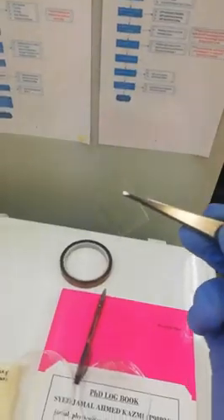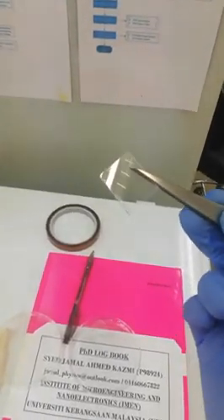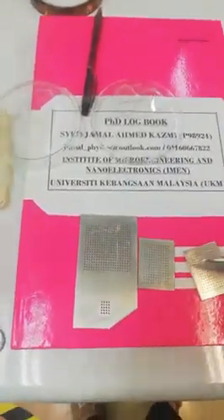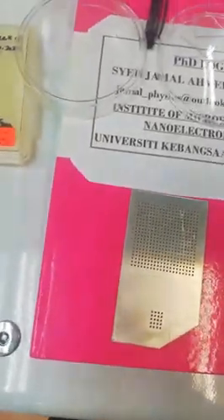This is a sample glass slide. I want to show how we can place our device between the masks. Depending upon the size of your top electrode — this is a smaller one and this one is bigger — let's suppose we want to make our top electrode bigger. So what we do is we have to make a sandwich like this.